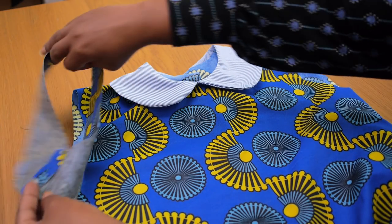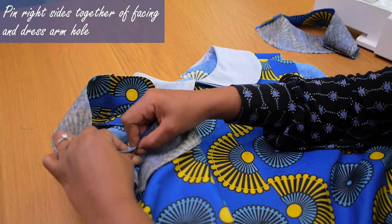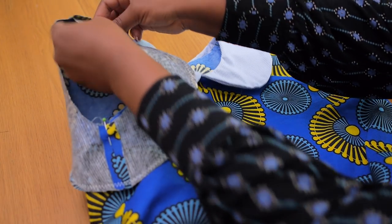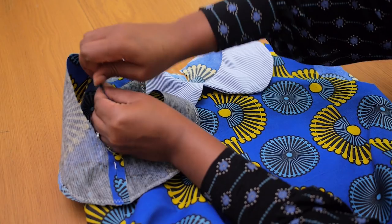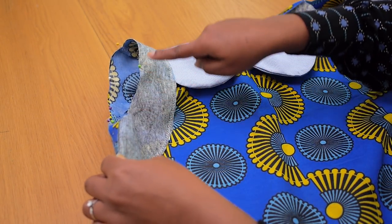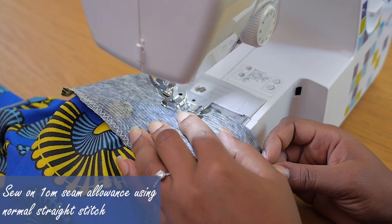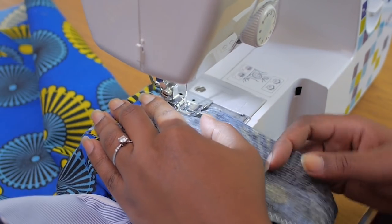Starting on whichever side you prefer, I'm going to grab my back and front facing stitched up together and I'm going to be pinning them along the side, the shoulder, as well as matching up the notches. When I take this to my machine I know nothing is going to move around. I'll add more pins and sew this all around with one continuous stitch on a one centimeter seam allowance using a normal straight stitch.